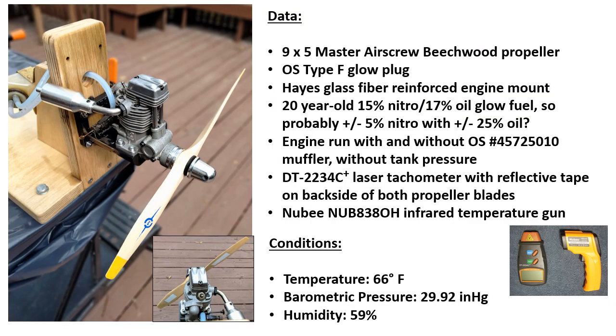I got the engine put back together and put it on a test stand using a nine by five Master Airscrew propeller. I had some 20-year-old 15 percent nitro, 17 percent oil glow fuel around. With the degradation over the years it's probably five percent nitro with 25 percent oil, which is ideal for running this old engine. I ran the engine with and without a muffler and I did not use fuel tank pressure. I used a laser tachometer to measure the RPM with reflective tape on the backside of both blades to make sure I got the best signal, and an infrared temperature gun to survey the temperatures on the running engine.